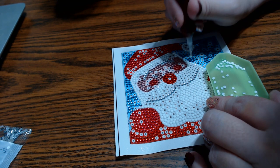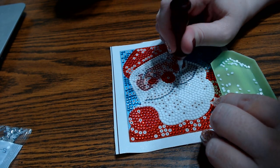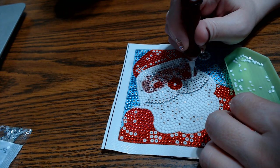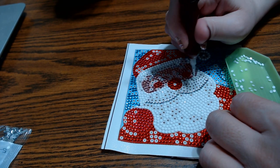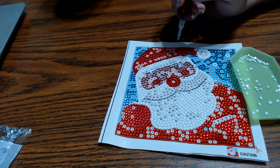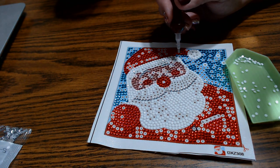Things are quiet health-wise around here. I'm so thankful and happy about that — that is fabulous, wonderful news. I just want to have some happiness, joy, and peace going around.